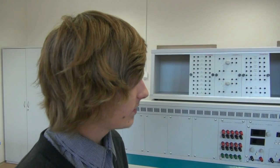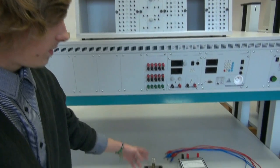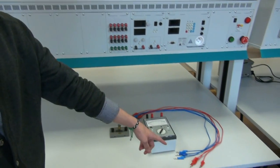For the electric current measurement we will need a source of direct voltage, a light bulb, an ammeter, and conductors.